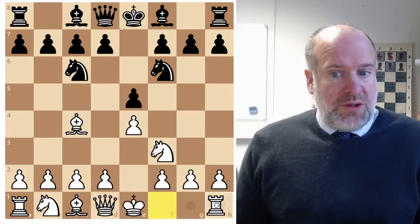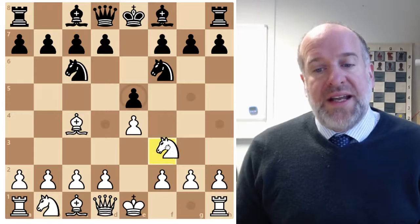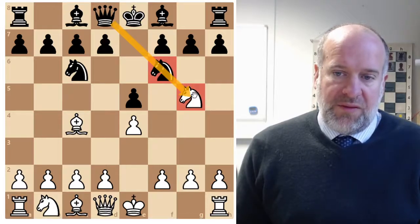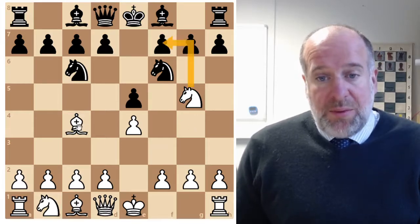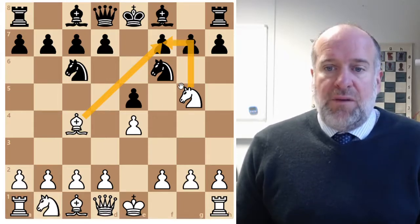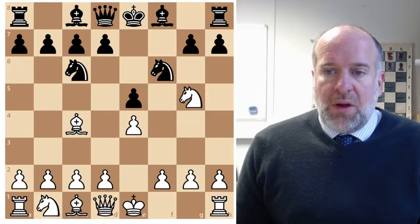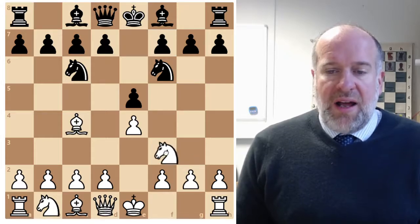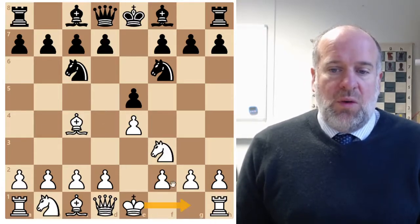Another option instead of castling is to be more aggressive. We could move our knight to G5 because this knight is stopping the queen covering that square, so we can safely move our knight to G5. This means we might be able to get away with the Fried Liver Attack next move by moving our knight to F7, forking the queen and the knight. So from this position you can either castle or go for the Fried Liver Attack.